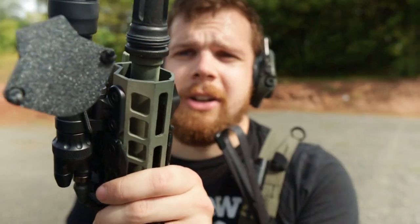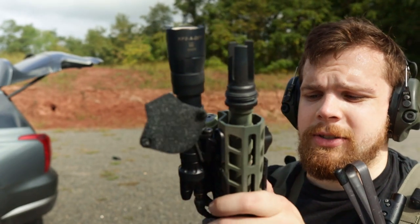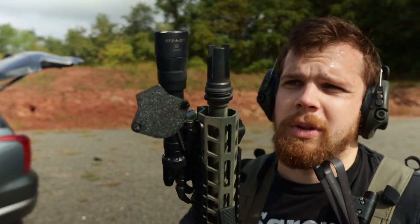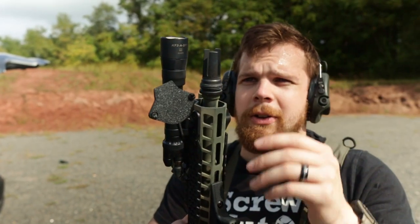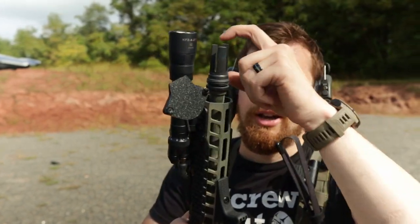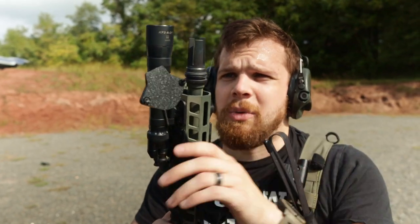The muzzle device is a standard three-prong flash hider from Silencer Co. I do have a suppressor — it's off getting some work done and I should be getting it back pretty shortly. I'll be making a video about that on the channel. The three-prongs work pretty great; this one has unequal length sections so it doesn't have the ring that a lot of other ones do, which is actually one of my favorite features about it.